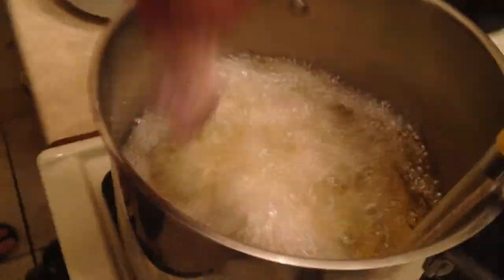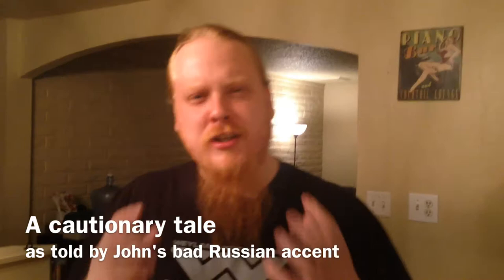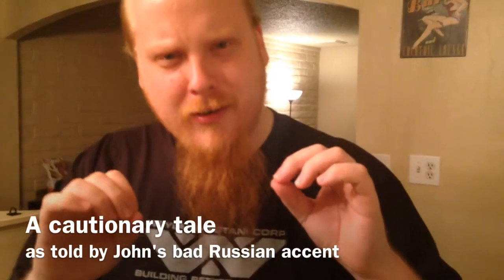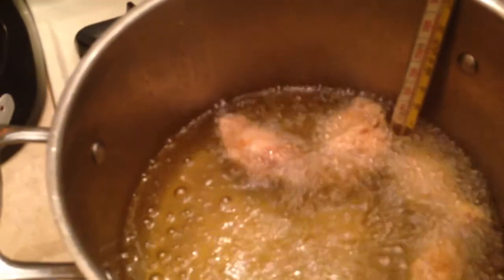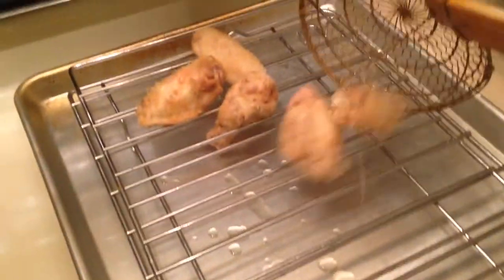This will actually be fry one of two. One of the secrets of this recipe is a double fry. So once the chicken's been in there for almost about 10 minutes or so, you're going to notice the outside is starting to blister, but it's not yet starting to brown. That's the perfect time to get them out and onto your drying rack.